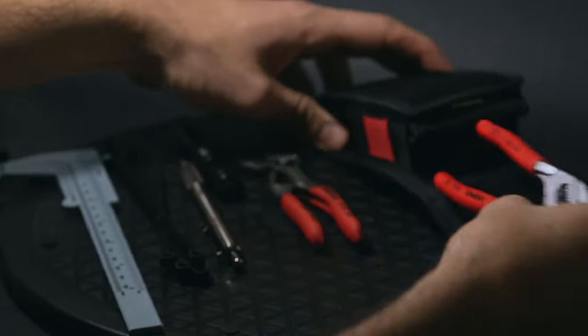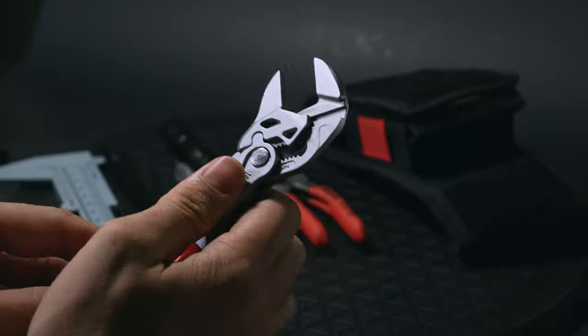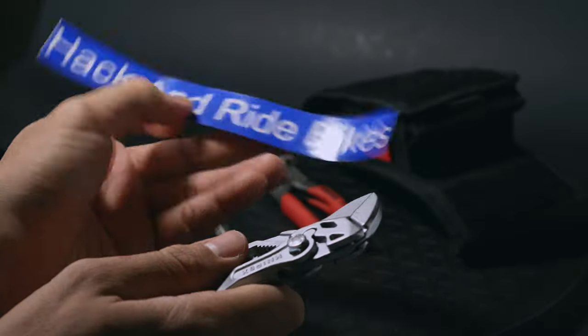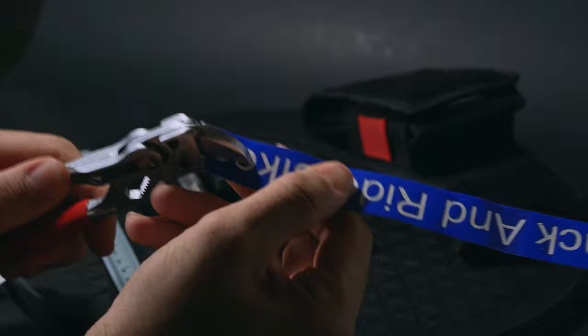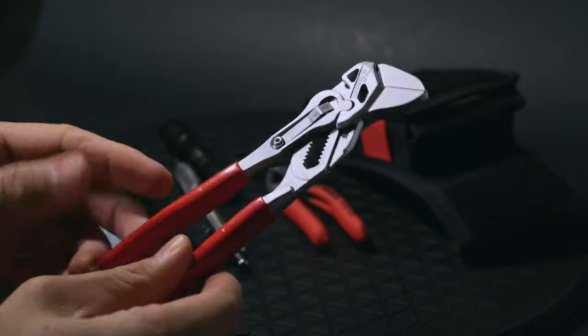The Knipex 6-inch standard plier is the best all-arounder. I like this wrench over the smaller 5-inch because it's easier to grip and pocket. The shining star of this plier is the clinching power — the tolerance and clinching ability makes for a very precise tool capable of gripping paper-thin material.